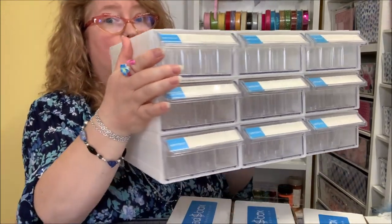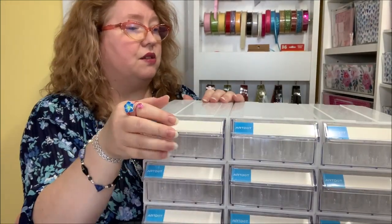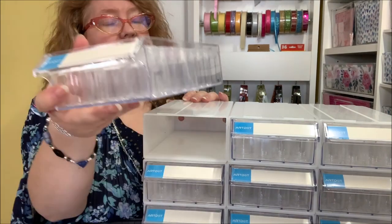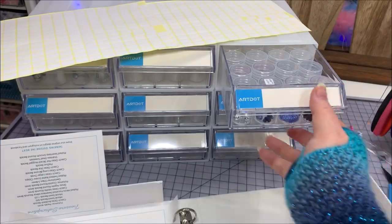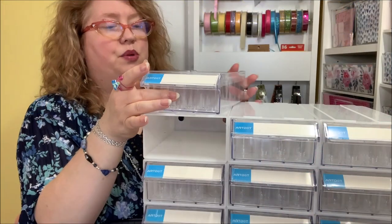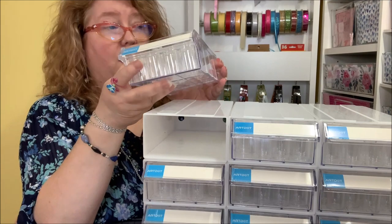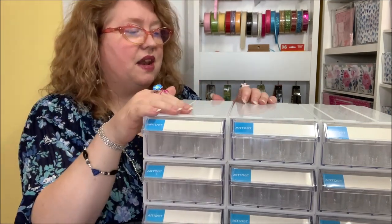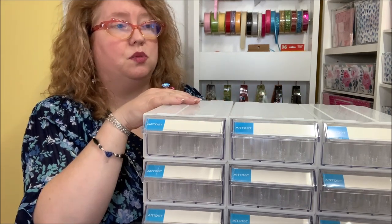They really put a lot of thought into this. I also love the freedom of movement with the drawers — say all of these have blue beads in them and I only want to work in blues today. I just pull that drawer out and it travels with me to my table or wherever I'm going, then I put it right back in when I'm done.